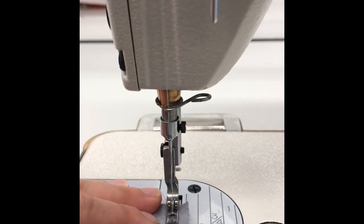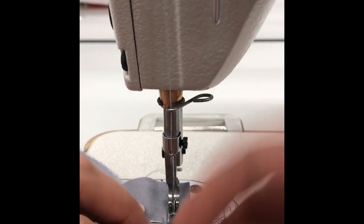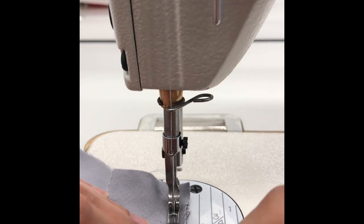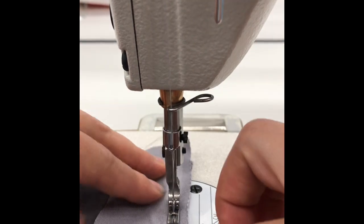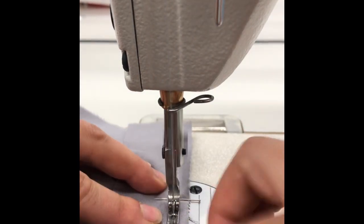Begin your scrub top by pinning the back neck bias piece to the back neck with right sides together. Using 3/8 inch or 1/2 inch of seam allowance, beginning and ending with the back stitch, stitch the bias binding to the back neck.